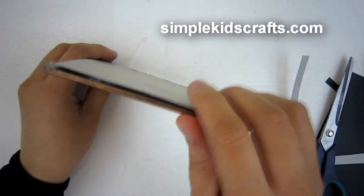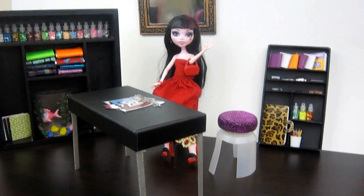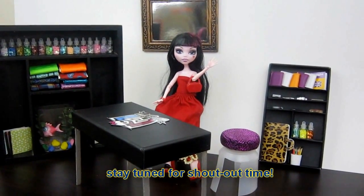Here are all the projects already finished: we have our table, we have two chairs, we have our bookcase, and we have our mirror. I hope that you enjoy this project and that you try it at home. Stay tuned for shout out time.